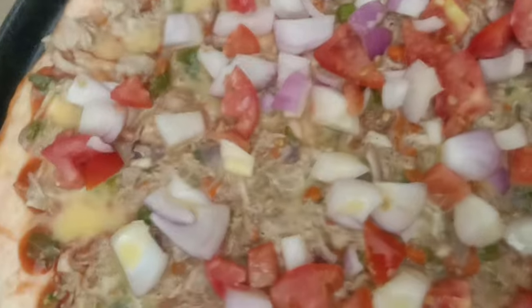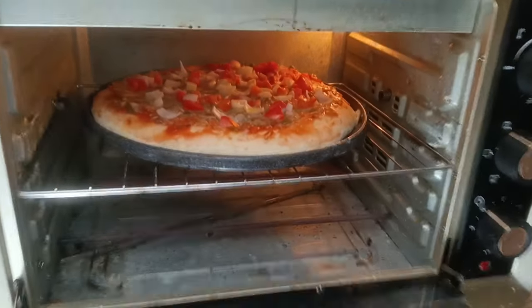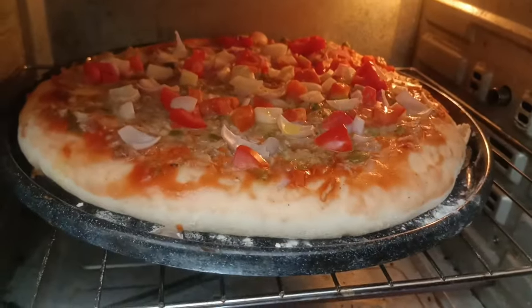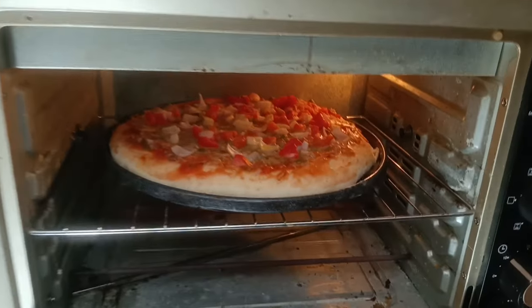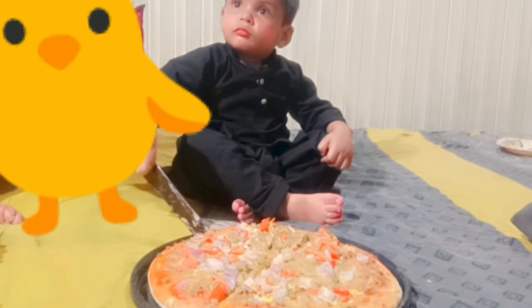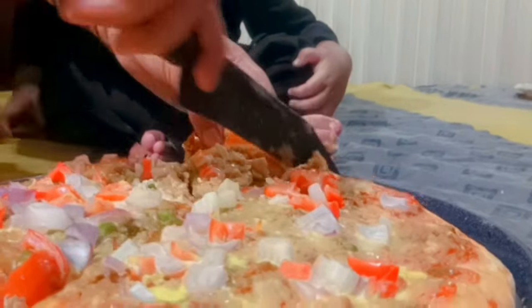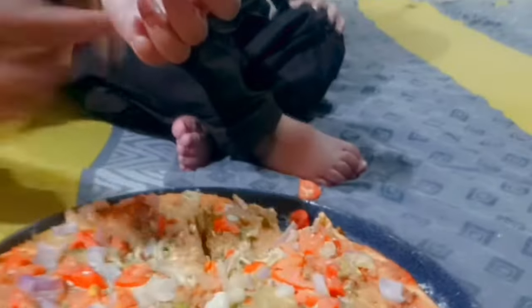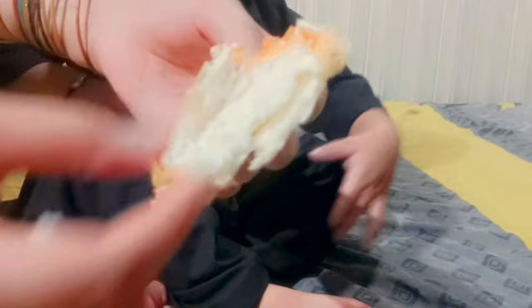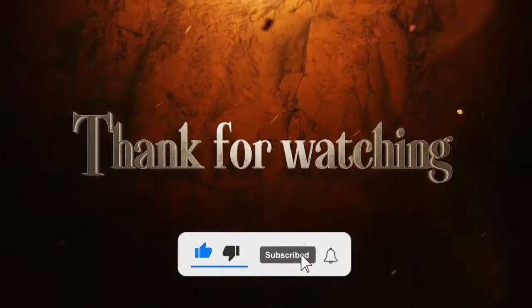We are going to cut the stuff out. We will taste the bread. Look how amazing and delicious — this dough. We have made it from wasted cheese. Now our pizza is ready. We will cut the bread and taste it.